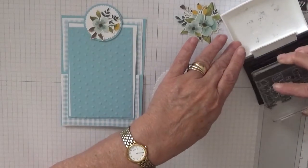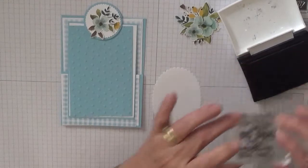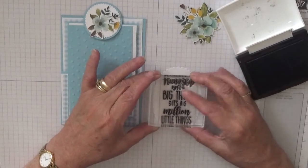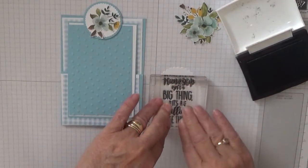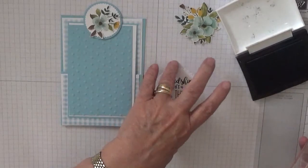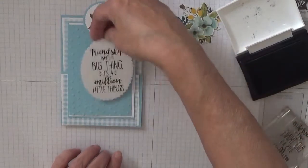So I'm going to stamp that right in the middle. I wanted a long sentiment — it is no birthday, which I put on the other one. I was looking through my stash and found this, and I thought that would be perfect. And it is. I don't want to smudge it. That would look nice sat there.